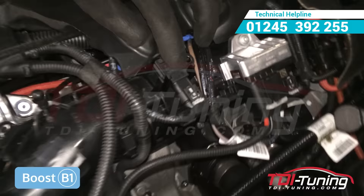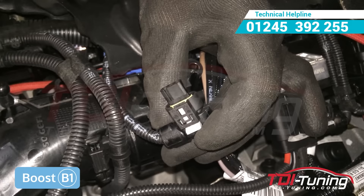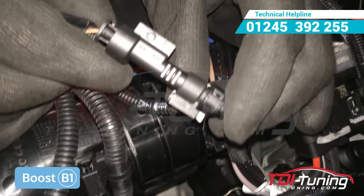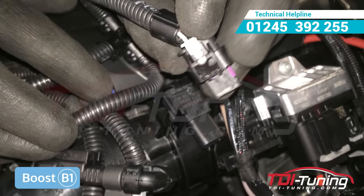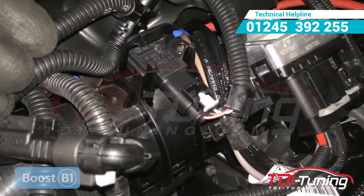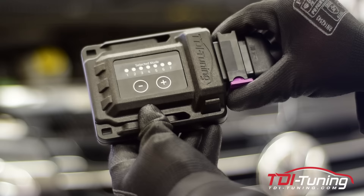Locate the boost sensor and remove the female connector as shown. Take your harness, labelled Boost B1, and connect to your vehicle sensor. Then plug the second connector located on the tuning box harness back onto the boost sensor. Using the cable ties supplied with the tuning box, secure the tuning box to a safe and suitable location within the engine bay. Connect your new harness to your tuning box. If you have any questions, please feel free to contact us. Thank you for watching.